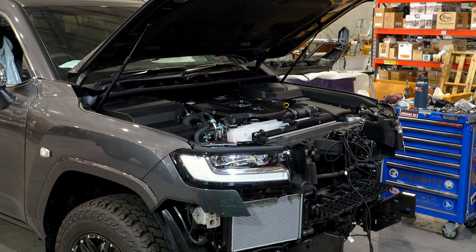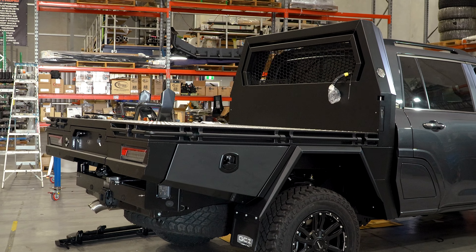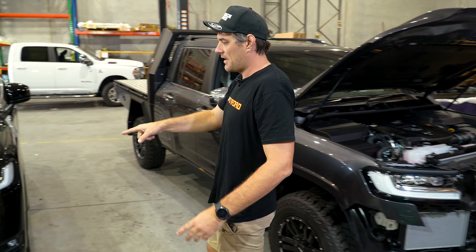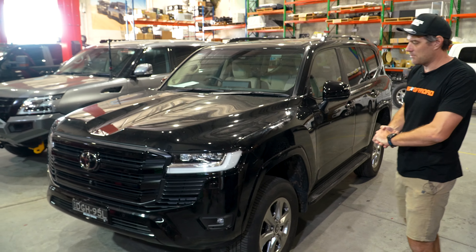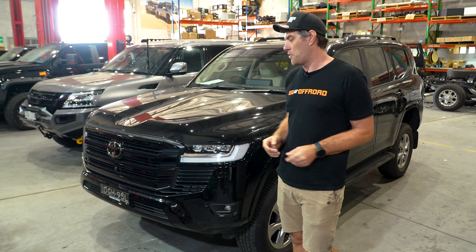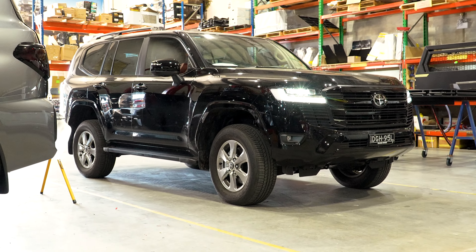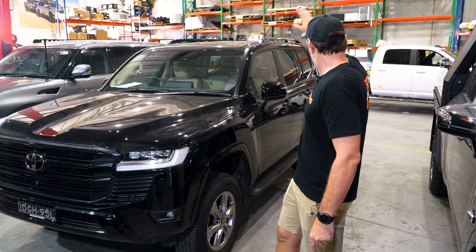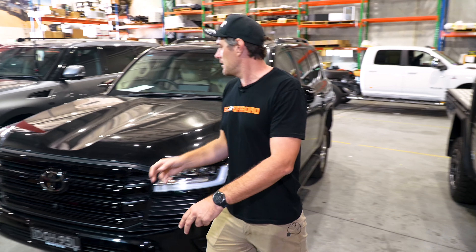Straight up, right here — 300 Series shop from Creative, coming with the GCI tray. We're doing a heap of ARB bar work, side rails, chrome delete. This is gonna turn out pretty cool. Right here, another 300 Series — this one's for a pretty special customer, he might be in a few movies. Full GVM with the King suspension, chrome delete with some body colour through here. We're doing a battery system under here, compressor in the back, tail light tint. Bit going on there, that's gonna look pretty cool. Nearly done.